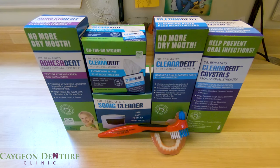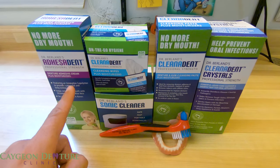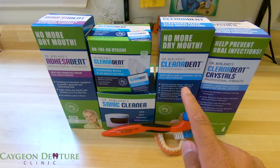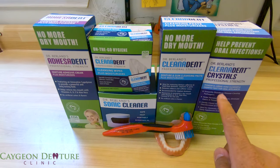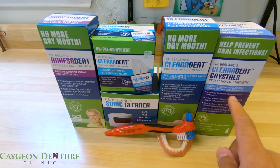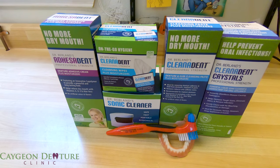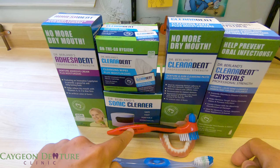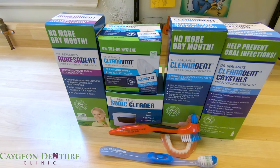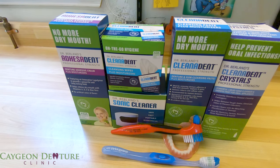This is the new line of denture products available here at Cajun Denture Clinic. To recap: we have the denture adhesive, the Clean-A-Dent wipes, the ultrasonic cleaner, the denture and gum cleansing paste, and the powerful liquid soak cleanser and disinfectant for oral appliances — including dentures, mouth guards, and sleep apnea appliances. The kit also comes with a denture brush and a toothbrush for brushing your gums. Stay tuned for a full video on how to use the powerful liquid soak cleanser.